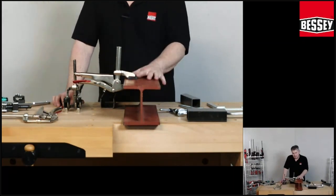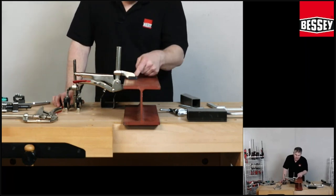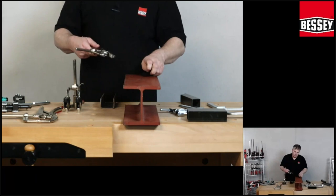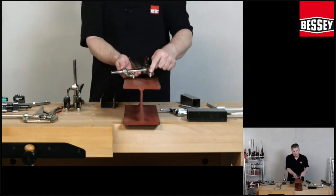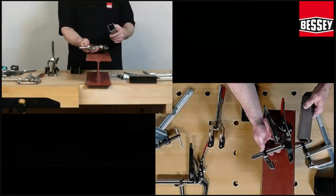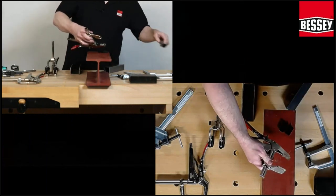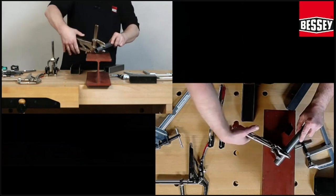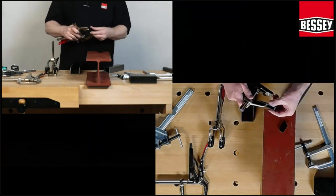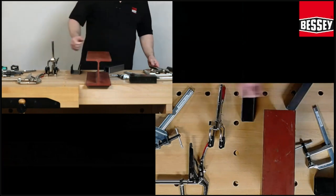And when you remove the protector, you can fix it very easily. One is the black steel version and the other is the stainless steel version. There is a small V-groove here — it's for fixing. The last grip plier is the grip plier for pipes.